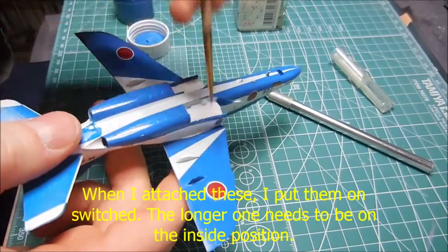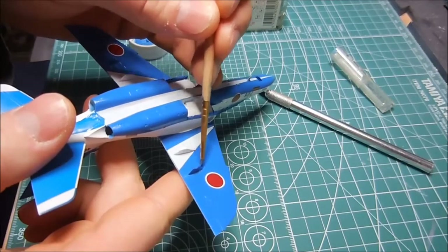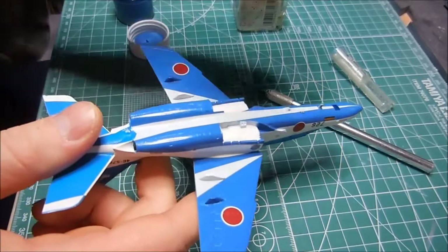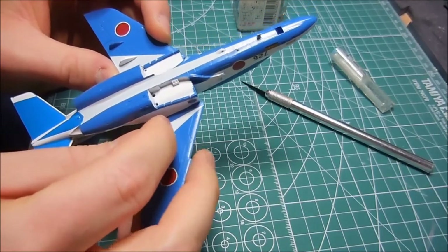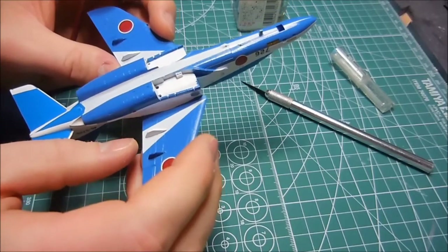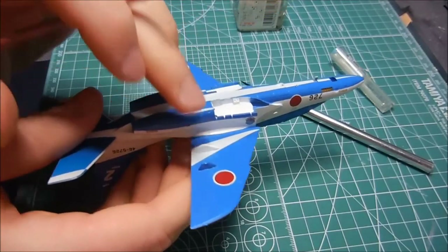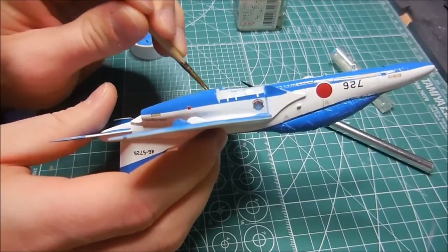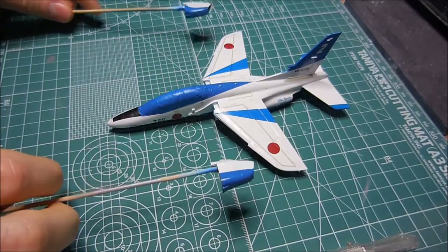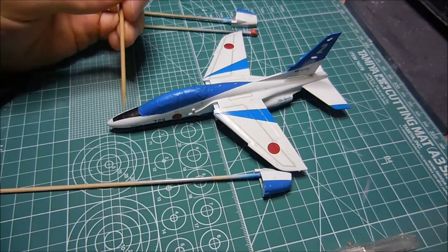I need to get this done hopefully mostly tonight - definitely by tomorrow. I'll have Future sealing the decals in place and just reattach these two pieces. I've reattached the white pieces, re-airbrushed the parts, and also went ahead and did the landing gears. Okay, I am done - I have completed all the decaling. Next I'm going to do another coat of Future.